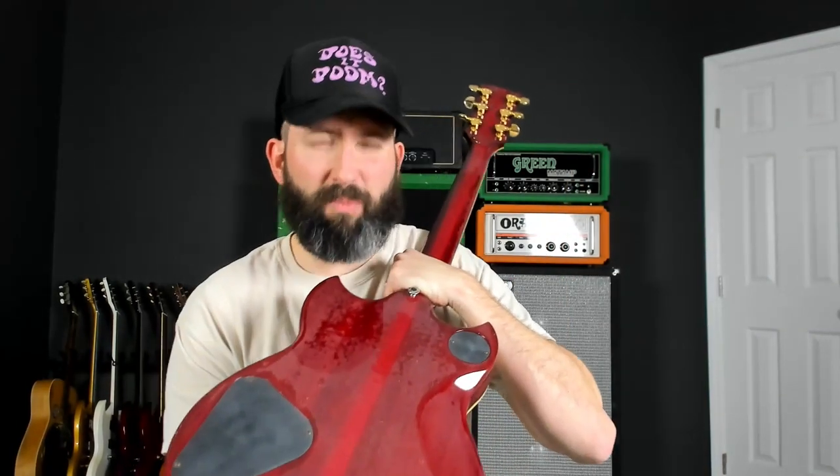For a guitar to have good sustain, it typically has to be very rigid and stiff, which the neck-through design aids. It does have a bit of what he called blushing on the back — you can see the paint isn't looking great on the backside — but it looks pretty good on the front. The pickguard is raised, and this is the original neck pickup, which is supposedly Alnico 5, with a Seymour Duncan in the bridge.